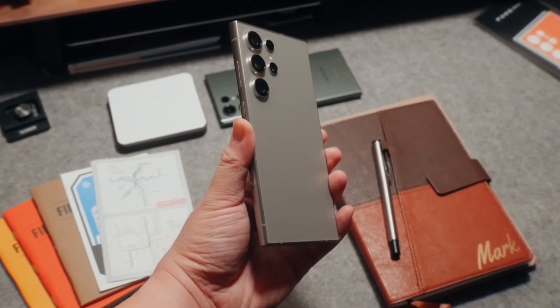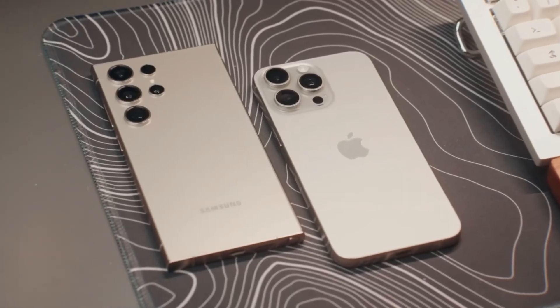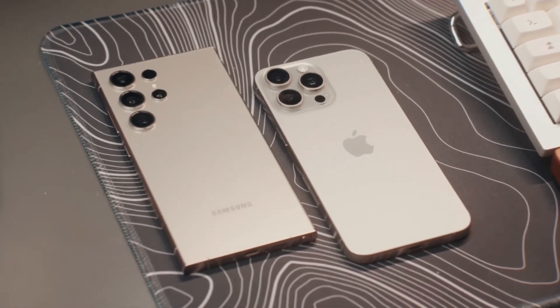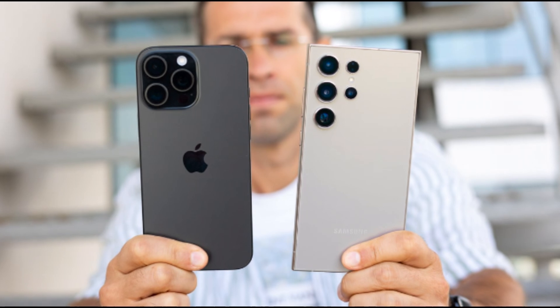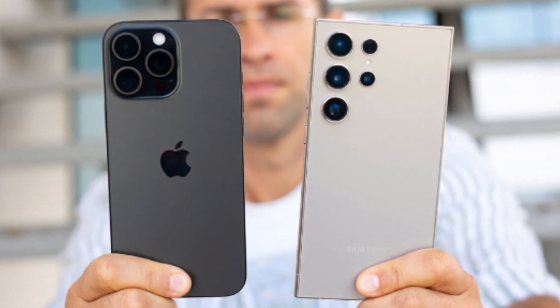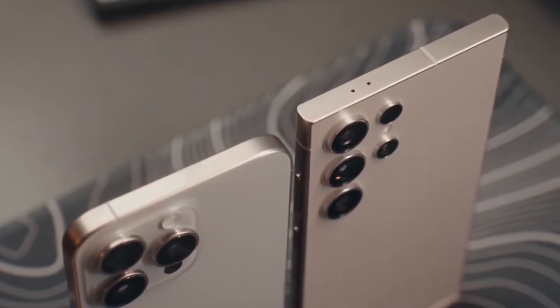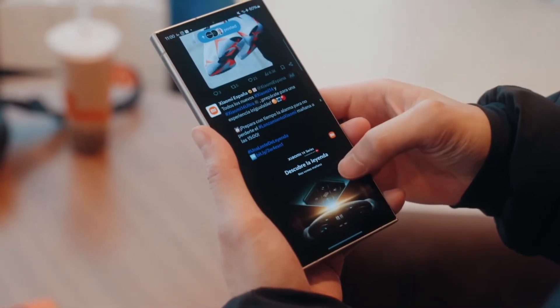Now let's dive into the exciting showdown between two of the biggest heavyweights in the smartphone world: Apple's iPhone 16 Pro Max and Samsung's Galaxy S24 Ultra. Both of these phones push the boundaries of mobile technology, offering cutting-edge features and exceptional performance, but which one takes the crown as the best big phone of 2024? Let's compare them side by side.